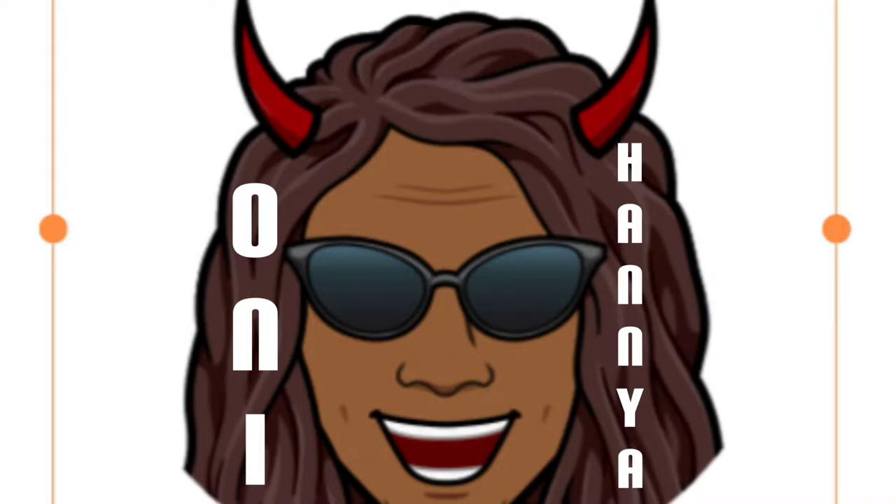I want to make an Oni or a Hanya mask. They're Japanese masks that are associated with evil, but actually have a more complex meaning.